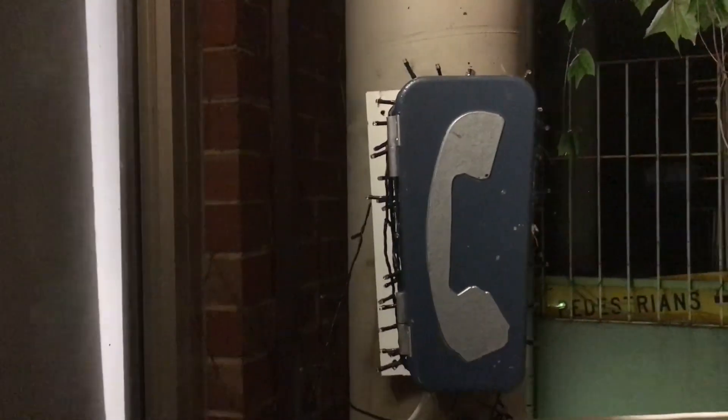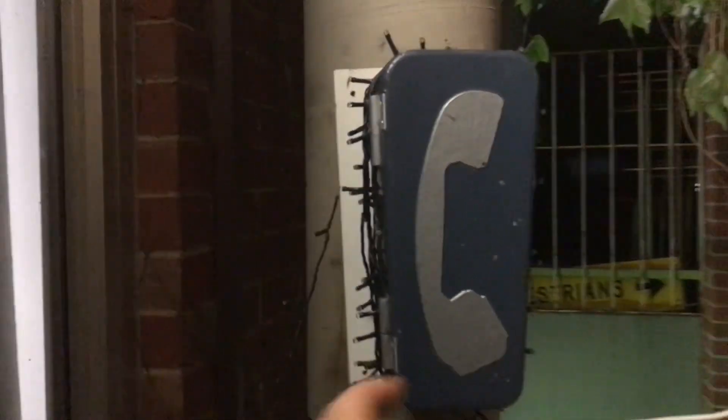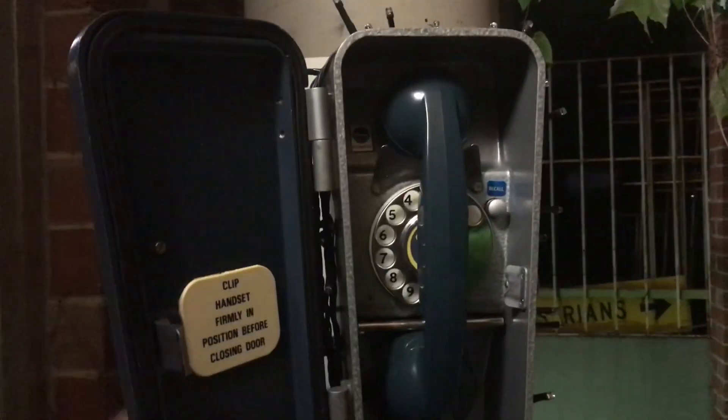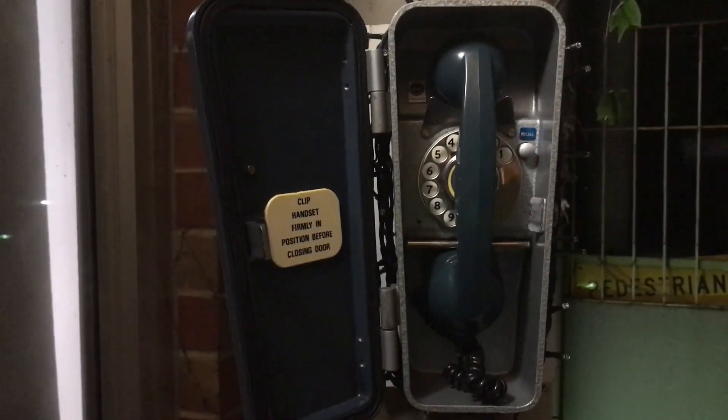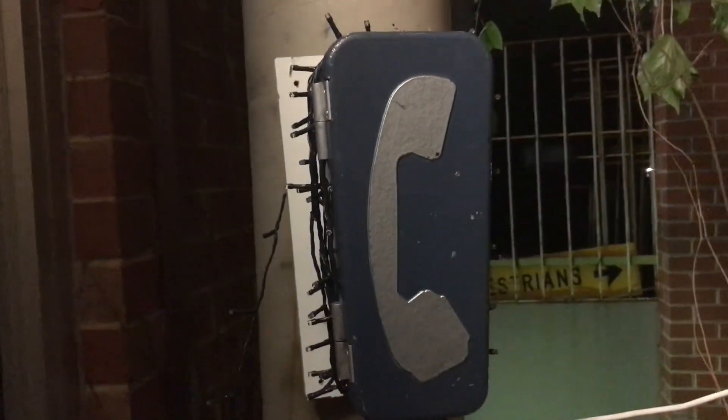Before we finish the video I'll get some screenshots of that. There's my Ericsson Plessy signal railway telephone — I'm sure you can see it clearly.